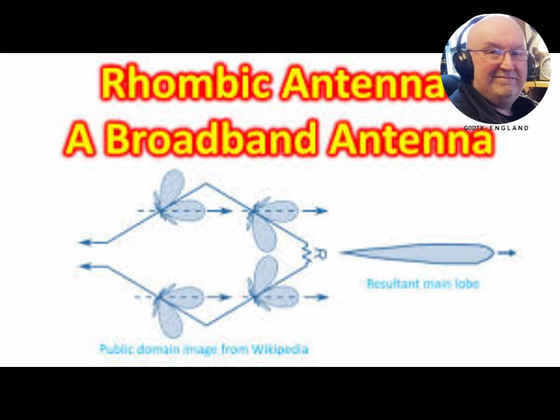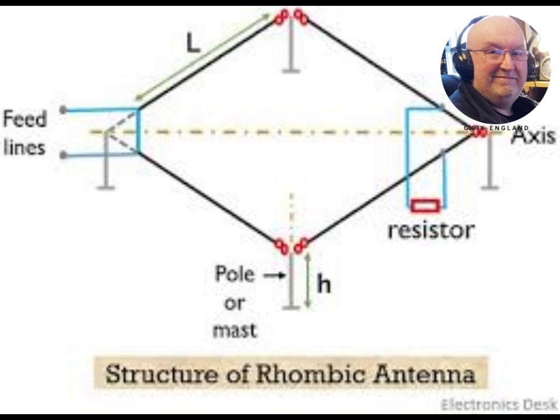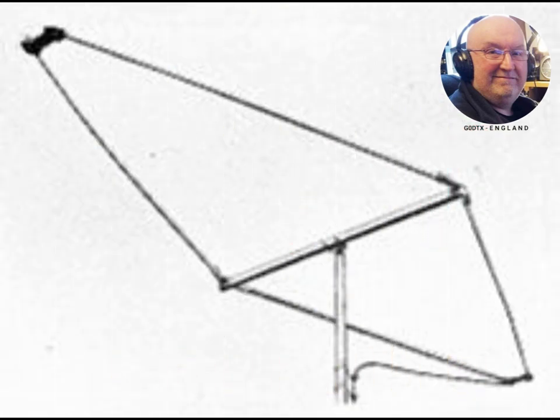The length is not critical, typically from one to two wavelengths (lambda), but there is an optimum angle for any given length and frequency. A horizontal rhombic antenna radiates horizontally polarized radio waves at a low elevation angle off the pointy ends of the antenna.